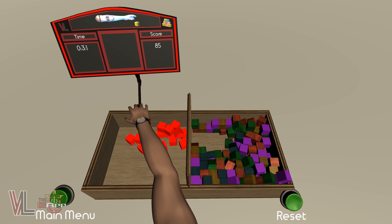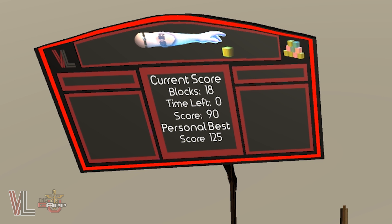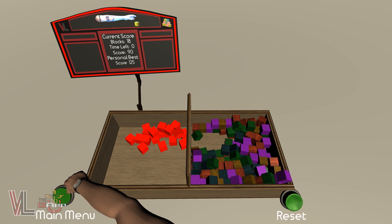Your current score and remaining time can be seen on the scoreboard, and at the end of the test, you can compare your stats against your recorded best. From here, you can take the test again and try to improve your score, or you can head back out to the main menu.